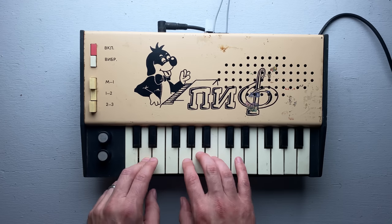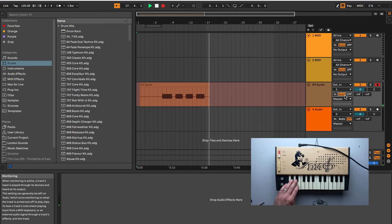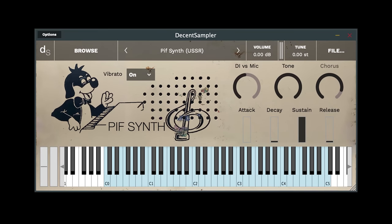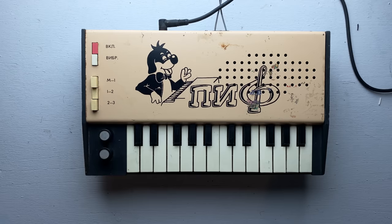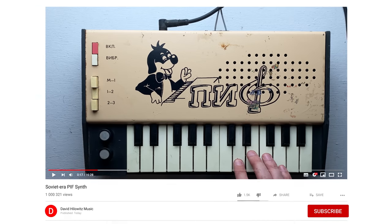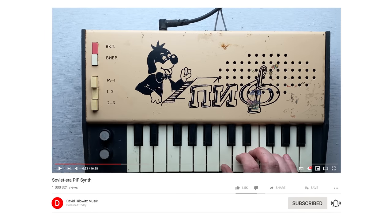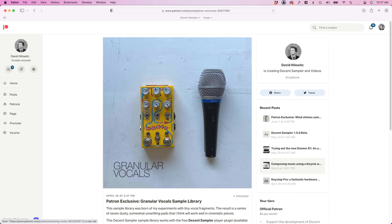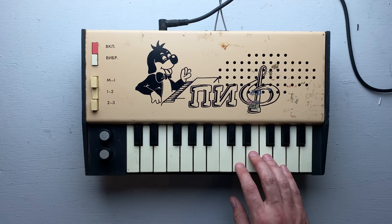If you'd like to support Ukraine, there are links in the description. Also in the description is a link to a sample library — I sampled this instrument and turned it into a decent sampler sample library. If you're a musician, you can download it for free and incorporate the sounds of this rare instrument in your own compositions. If you enjoyed this video, now is a great time to subscribe — I've got a ton of videos on the way. There's also a Patreon: it costs $5 and every month you get a sample library. Okay, I think that's it. See you soon.